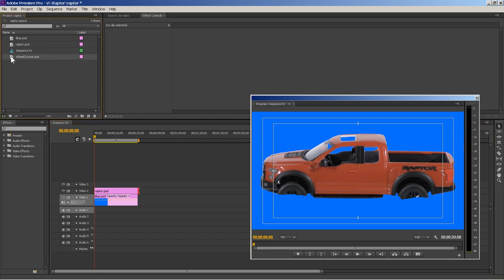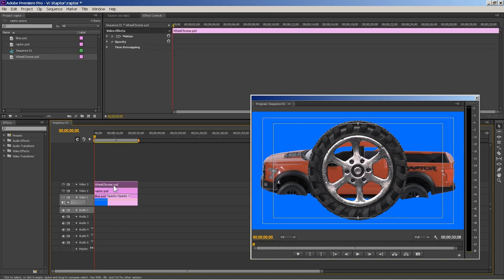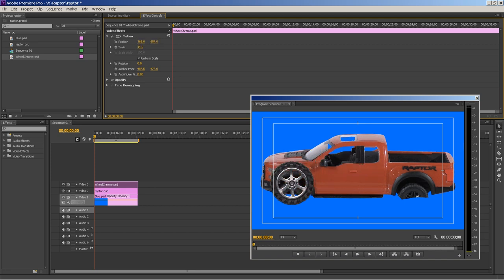Now let's bring a wheel in. The wheel I actually just took a photo of and cleaned up the same way we cleaned up the raptor. Go ahead and place it on the top layer and drag it so it's the same length. There's our wheel. Let's go ahead and resize it — select the layer, go up to Motion, and scale it down a little bit. Then we're going to position it where it should be.